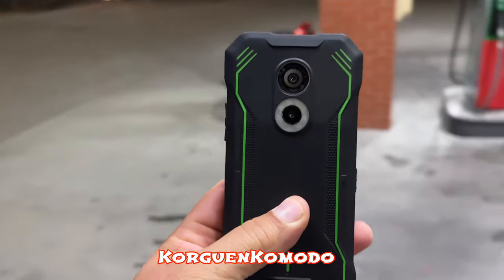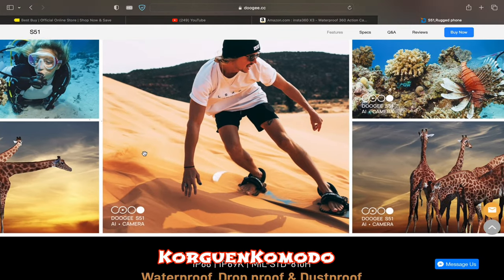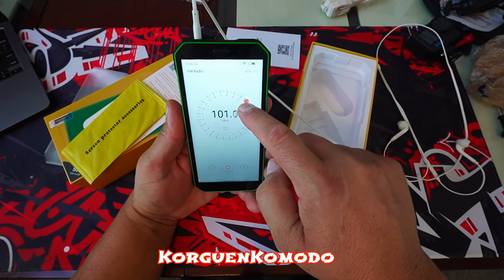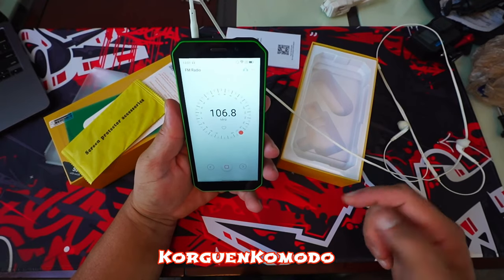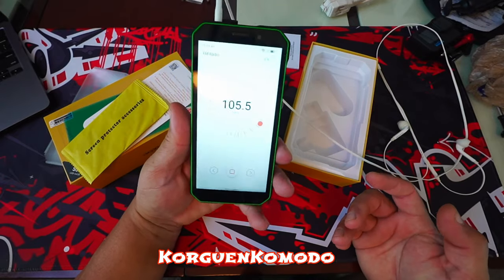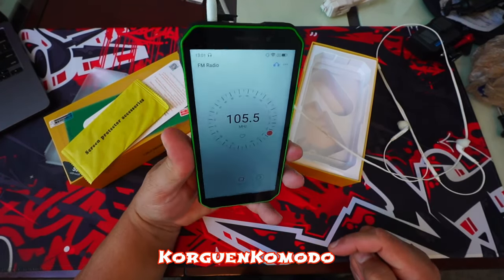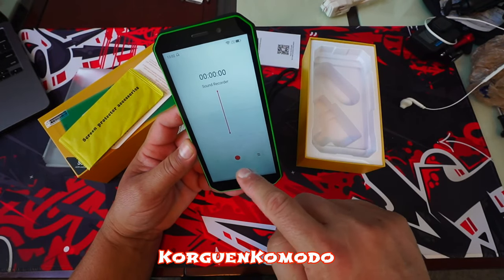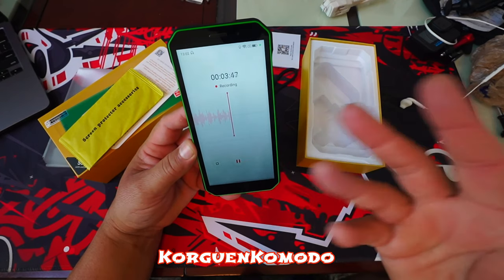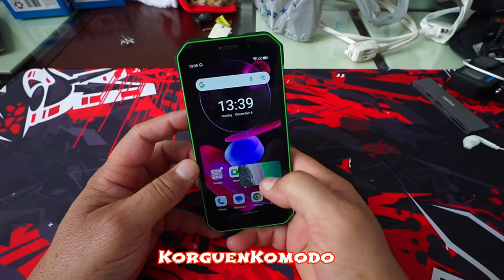Doogee makes a big emphasis on the processor and I was able to play high graphic games without any problem. You should be able to get very good performance out of the MediaTek processor inside this phone. The phone in general can perform every task pretty quick, however I would highly suggest turning off animations under the settings of developer options for a more responsive experience.